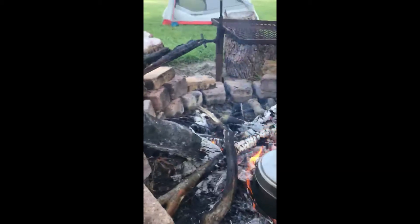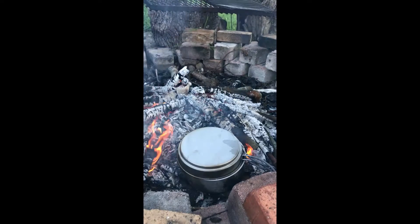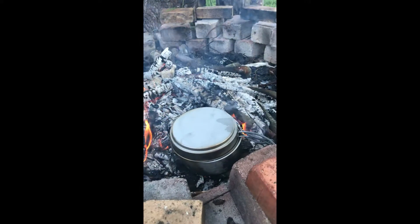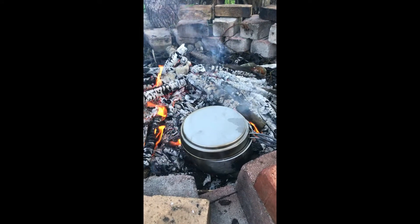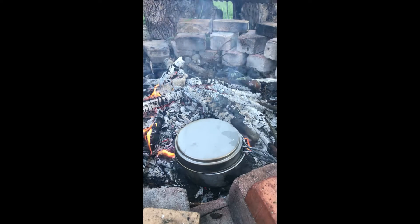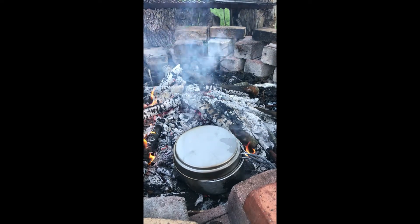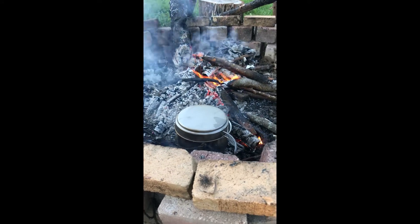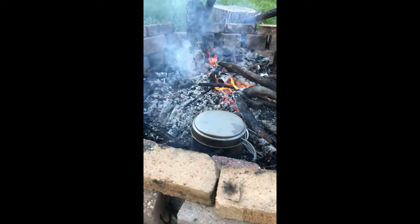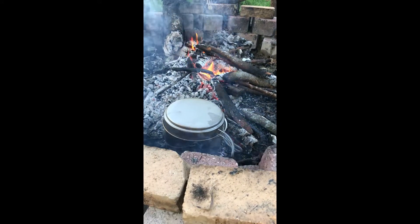My fire kind of picked up so I may have to move it around a little bit. I stirred up my coals, got the fire away from it, and centered the little tin inside the pan. The coals were getting a little hot so I moved it over to a cooler spot.